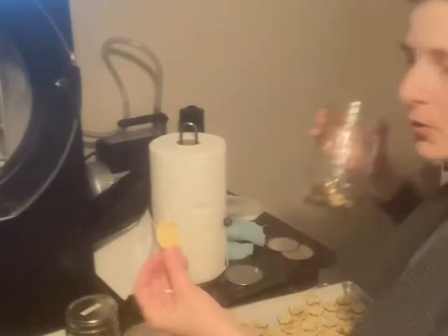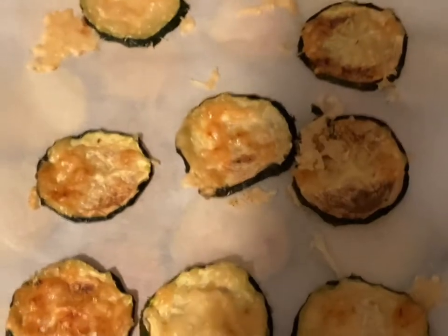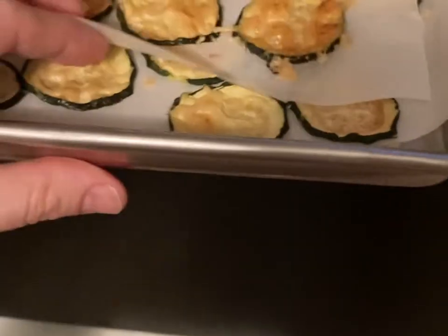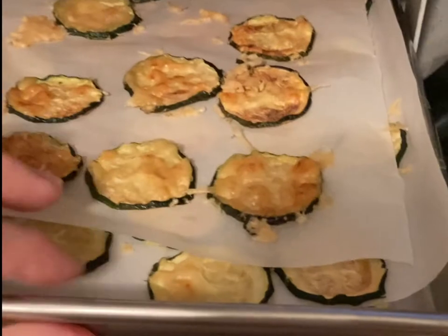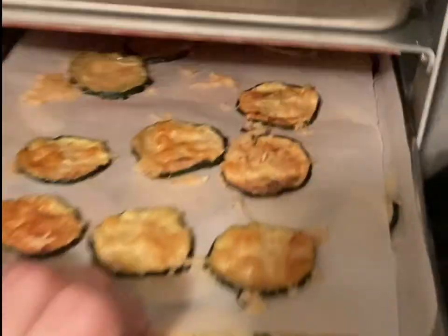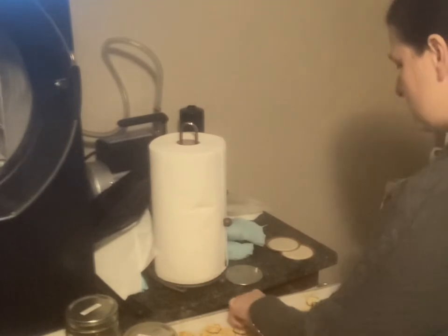Seriously, these are the best — a little bit of parmesan cheese on a zucchini and they are so good, they're crunchy. My favorite zucchini with parmesan cheese, baked in two layers. You hear that? They're so crunchy, so addictive. These will be gone in a day.